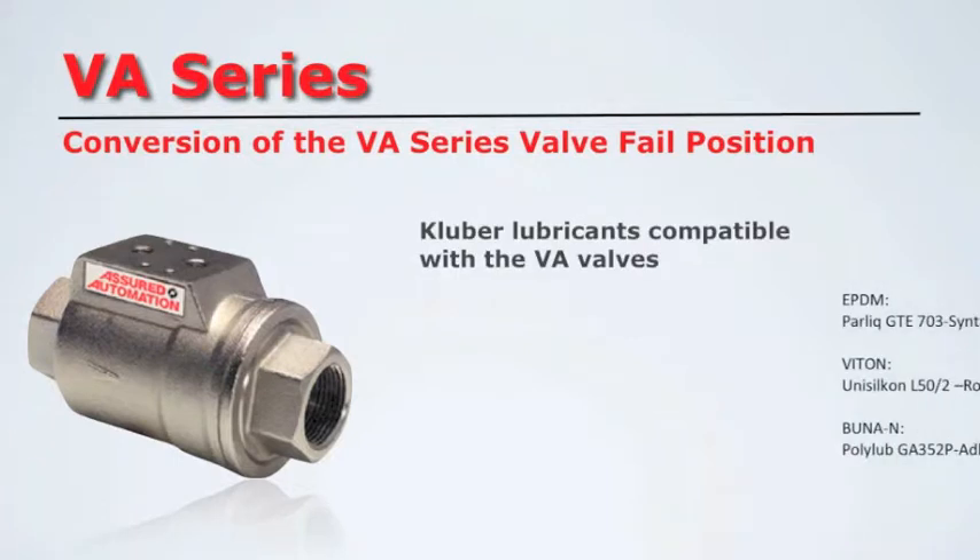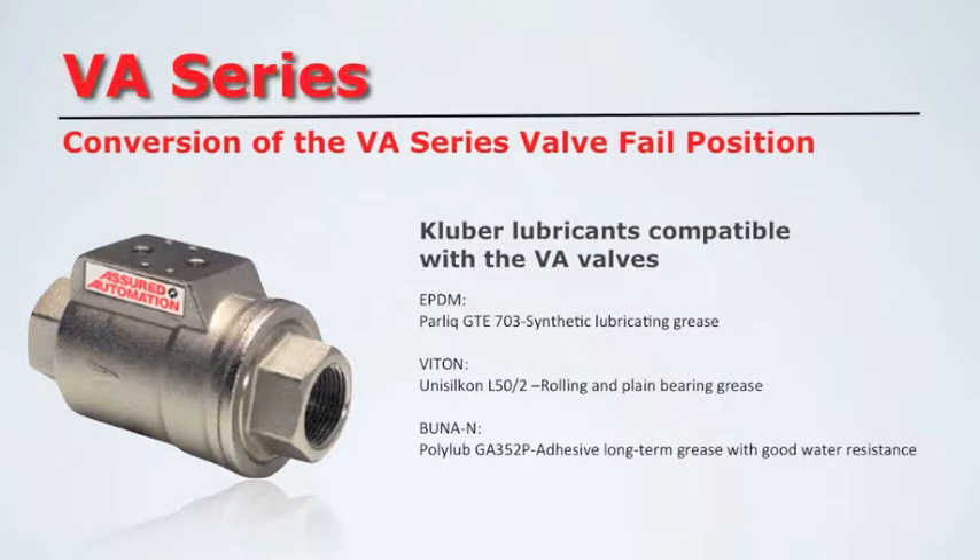Additional lubrication may be added to the valve if necessary. The lubrication must be compatible with the various soft seals the VA can be supplied with. We use the following Kluber lubricants based on seal material.